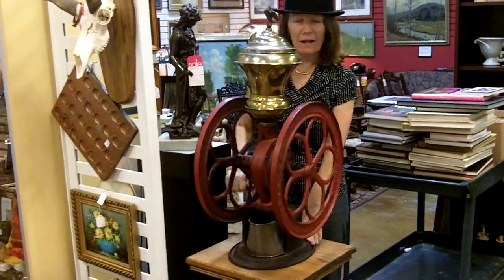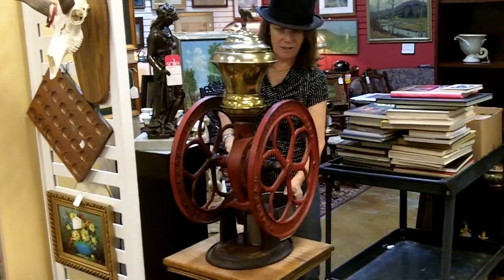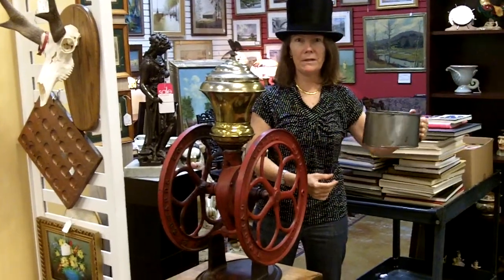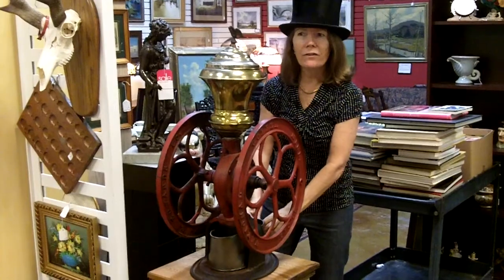And then you grind the coffee up. When it's all done, it pours into this little container — out it comes. You can pour the ground coffee beans in and get ready to make fresh brewed coffee.